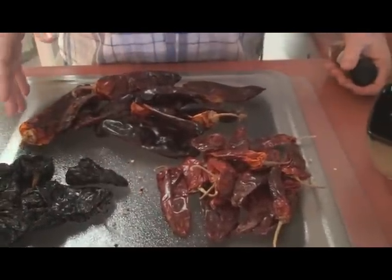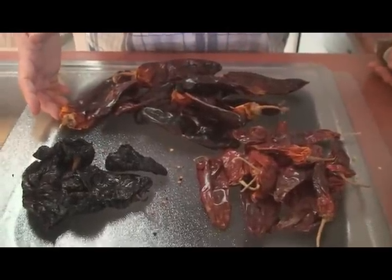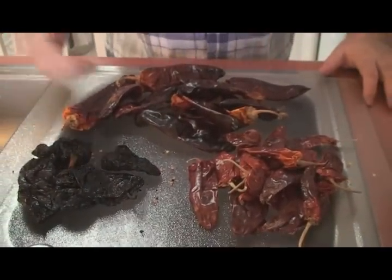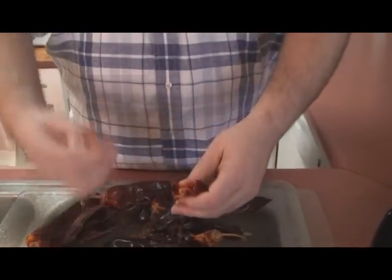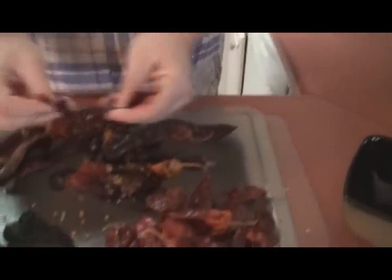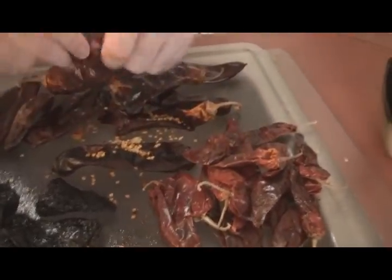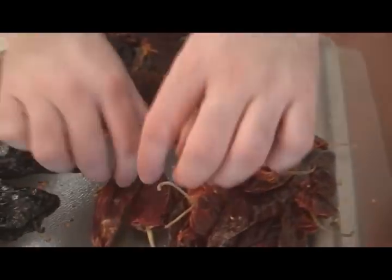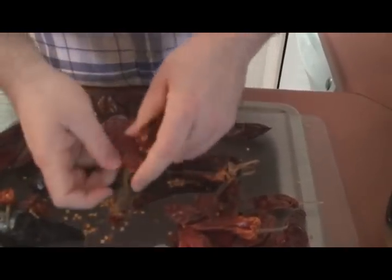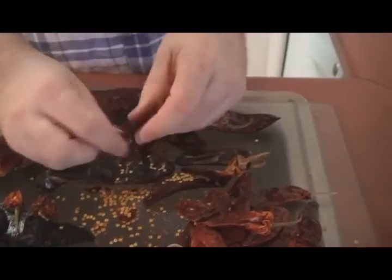None of these are really that hot, so if you make your tamales with this blend it's not going to be very spicy. If you want to add heat, you can add a chipotle chili powder or another hot chili powder you like. What you want to do with the pods is take off the stem end, dump out the seeds, and just tear them apart. We're not going to include the seeds because they tend to get stuck in people's teeth.